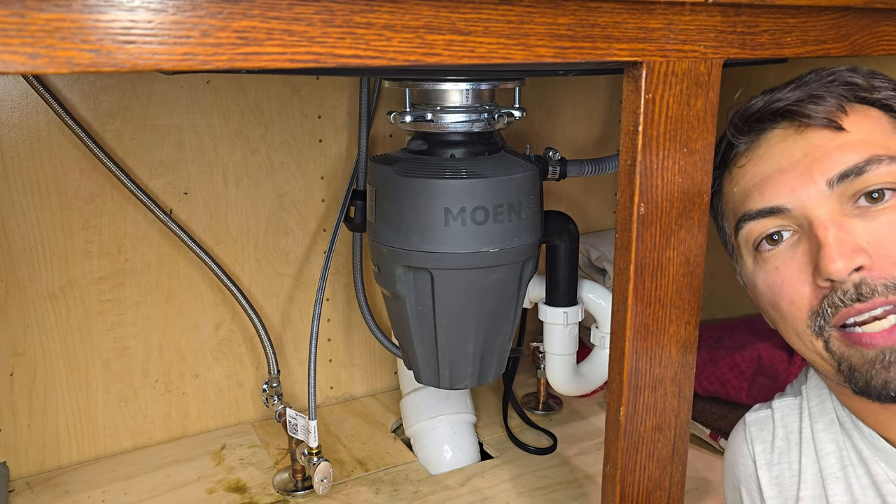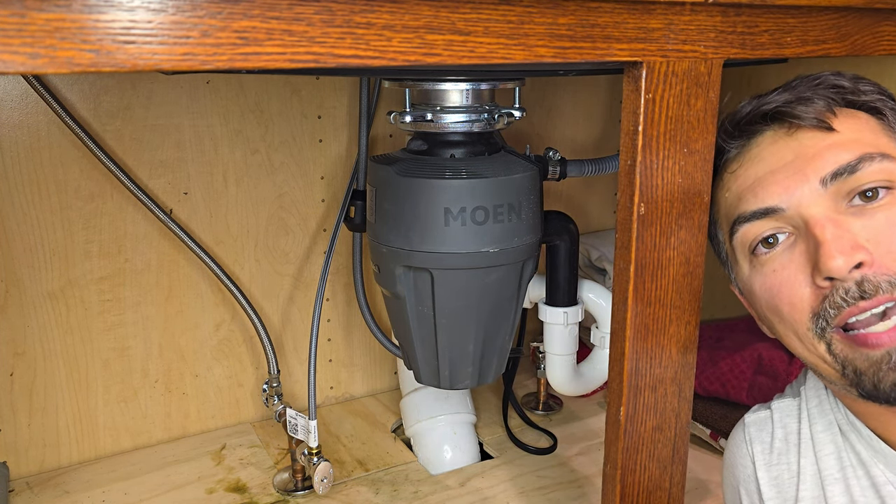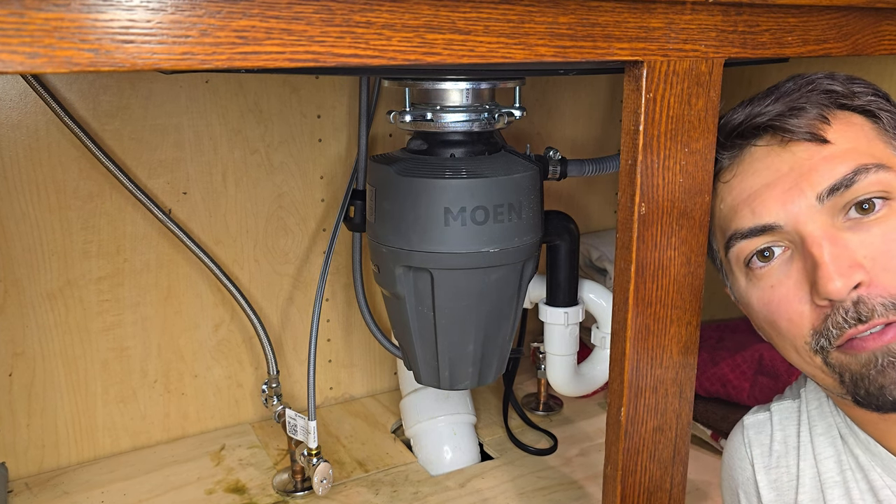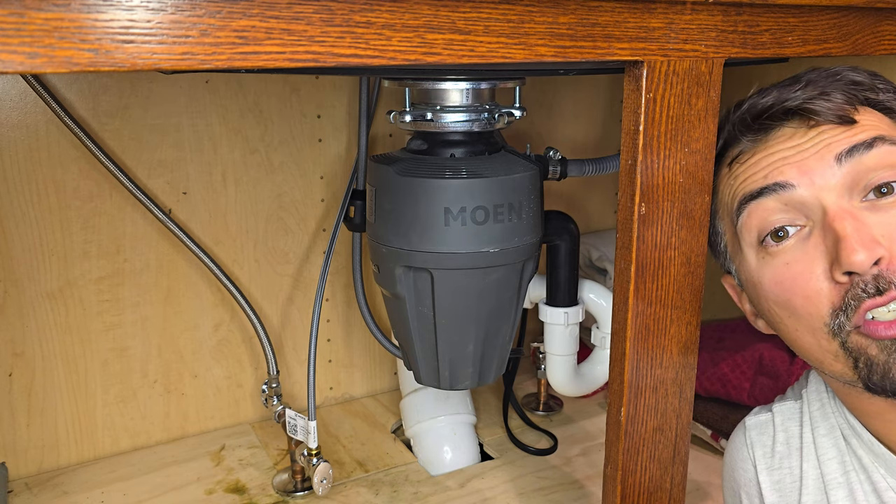Let's talk about this Moen garbage disposal that I have installed behind me. I've had it installed now for about two years, and we absolutely love it. We use it pretty much every day and have had no issues with it.